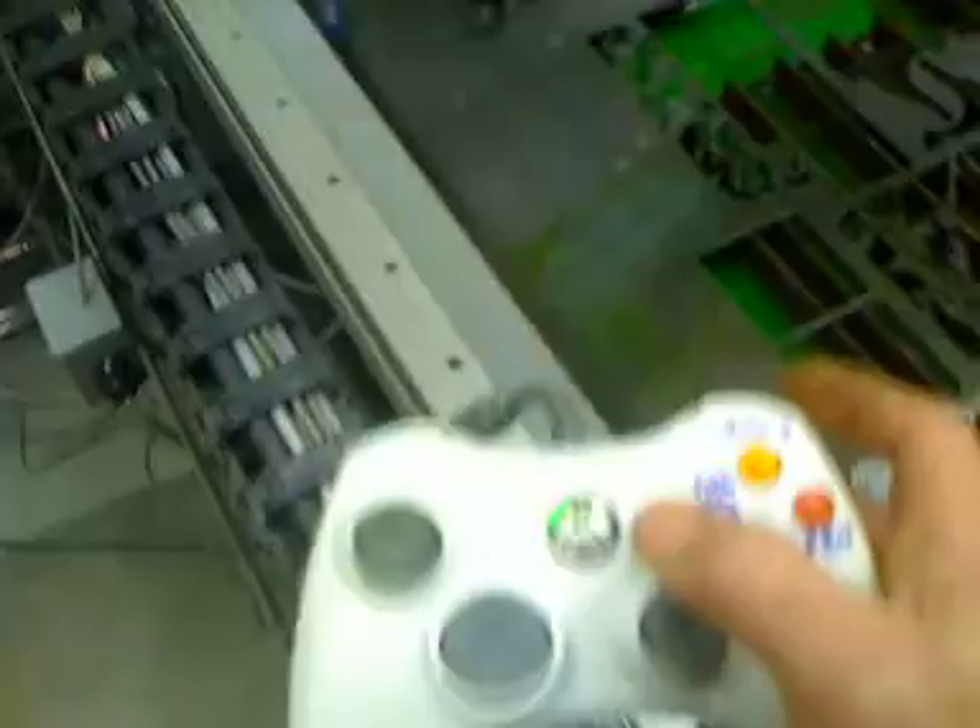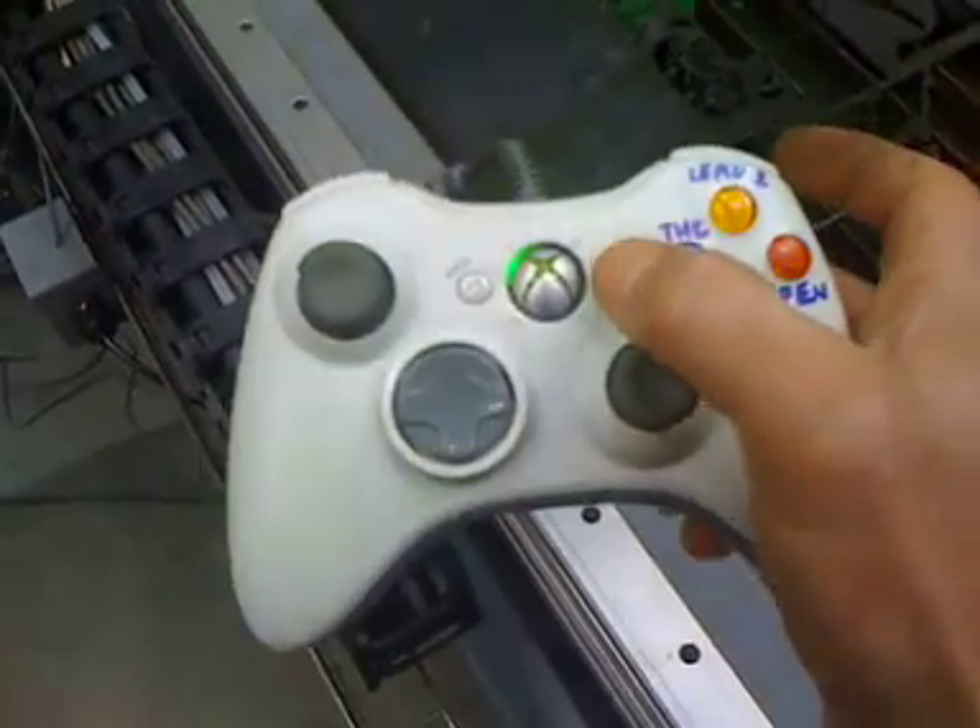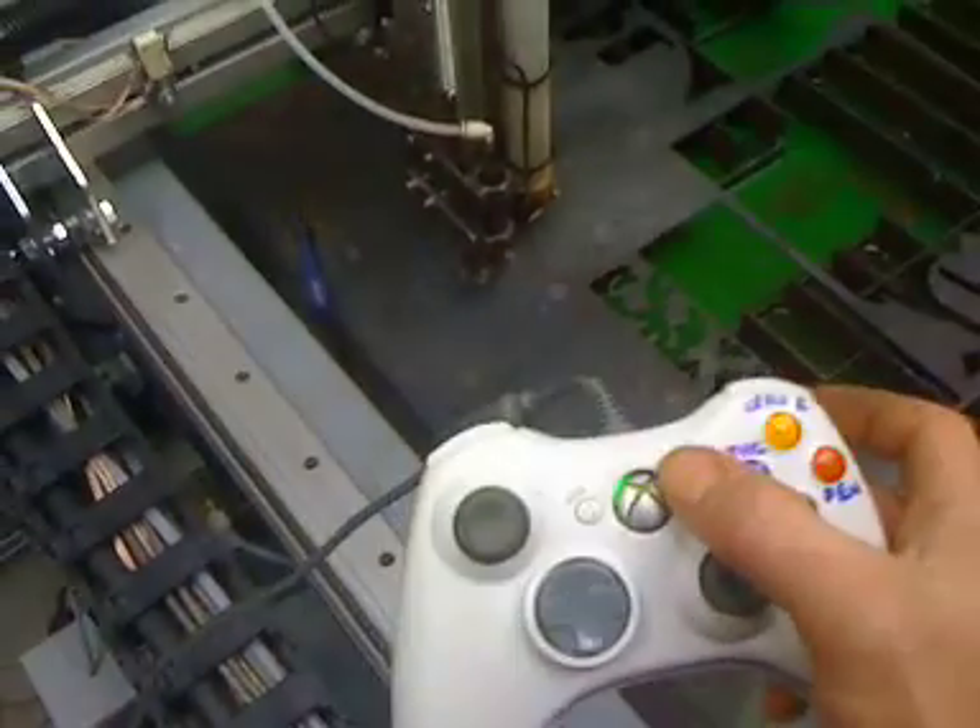So all we're going to do is hit start. I spoke too soon — I've got a limit switch on. Okay guys, here we go, back to the drawing board. We're going to hit start and away we go.